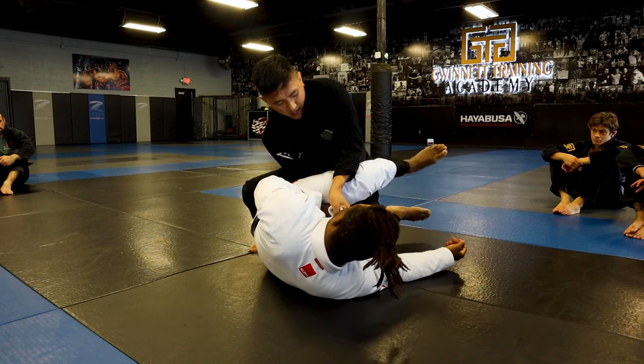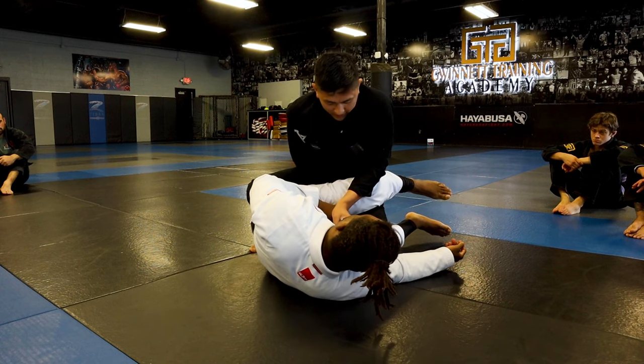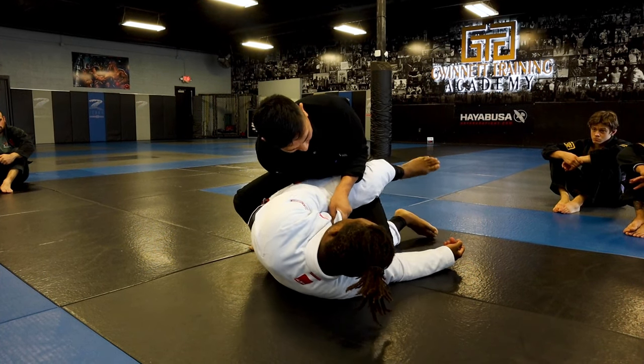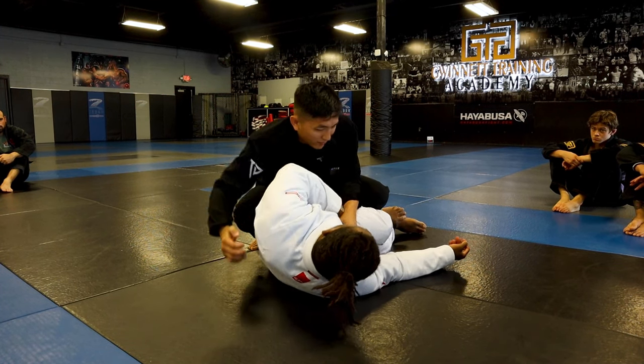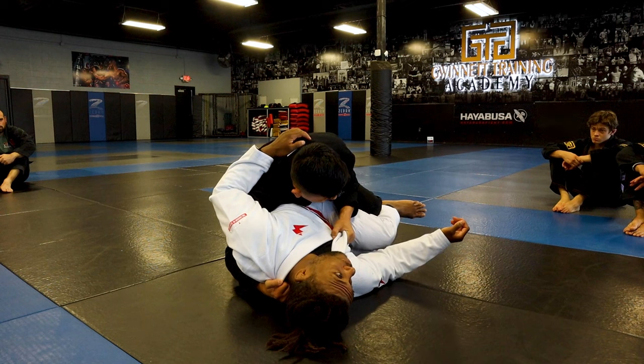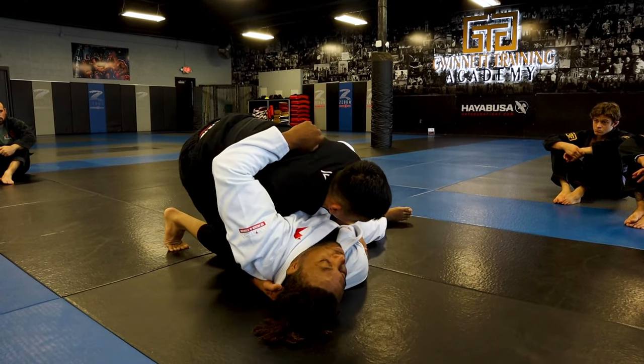From here I grab his collar, keep my head low, and try to bring my hands out. If you cannot do that, keep pressure and bring your knee on top, then you'll be able to rip the arm out. I grab the back of the collar and keep him heavy. As I walk around, if I feel he's coming with his elbow, I just cup his elbows in and keep him here.